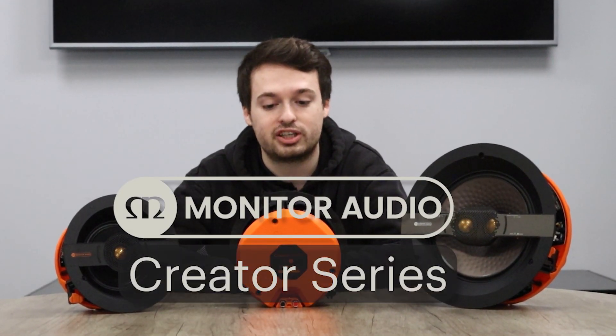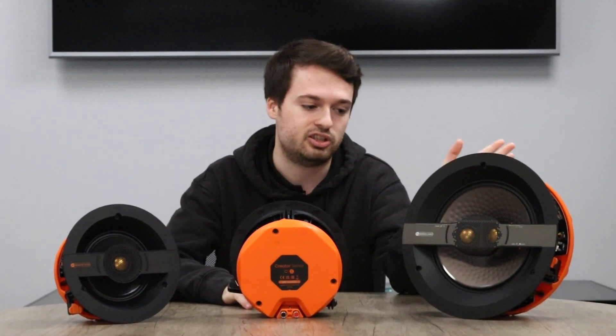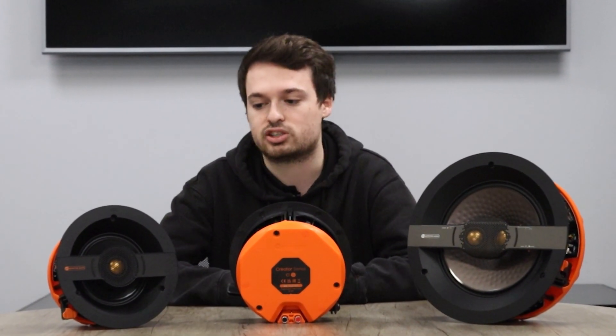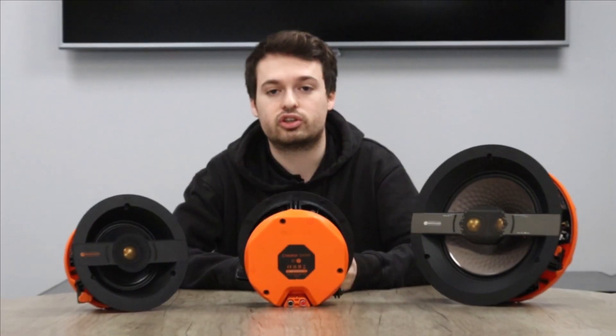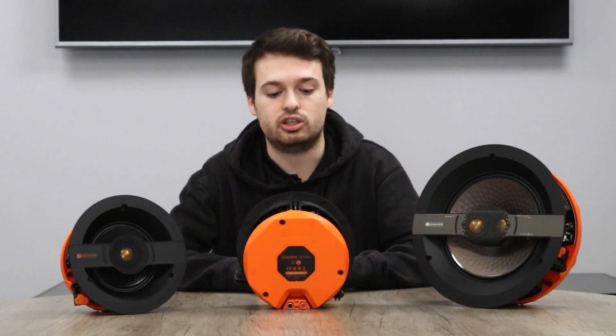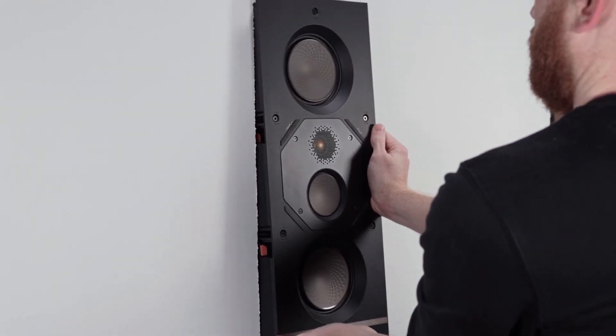Hi guys, it's Owen from MAST and today we're going to be going through the Monitor Audio Creator Series. We're going to be going over some of the series and the tiers, explaining what they offer and how they can benefit you. In the Creator Series you'll find in-ceiling speakers, which I have in front of me, and also some of the in-wall speakers.